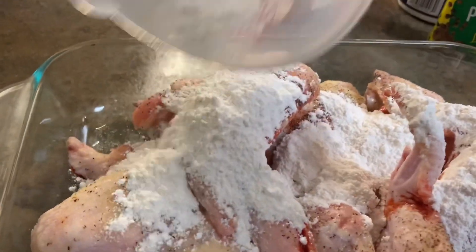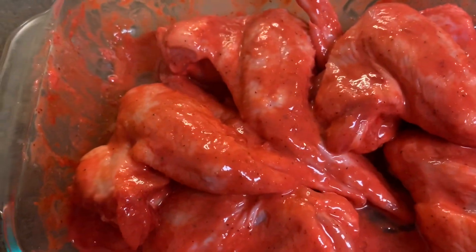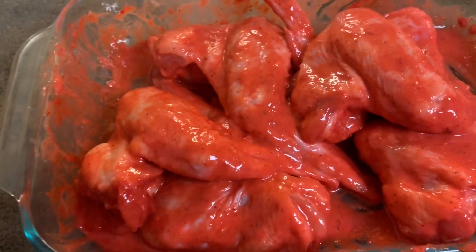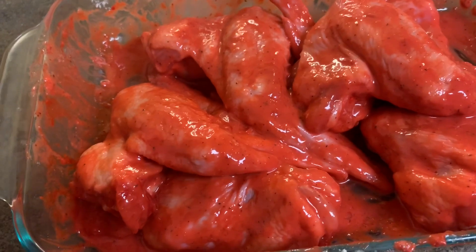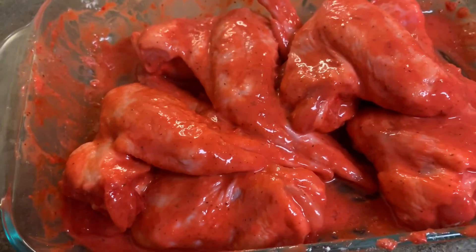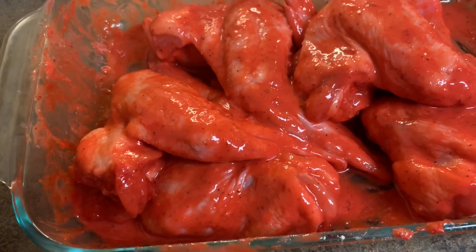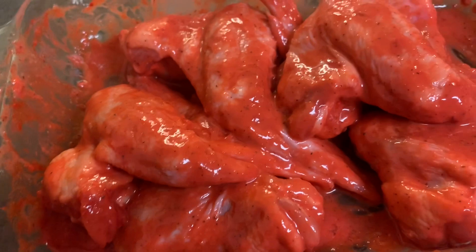Now I'm going to add the flour and mix everything together. After you mix it up, this is what it's going to look like. You have two options: you can put it in the fridge and leave it overnight, but when you take it out of the refrigerator you have to let it come to room temperature so you don't mess up your grease — or you can leave it on the counter for two hours.